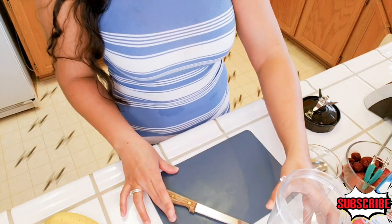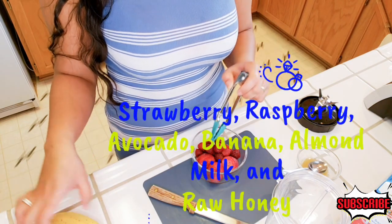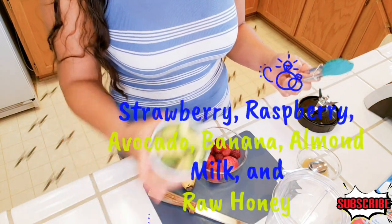Here are the ingredients that I needed: strawberry, raspberry, banana, and avocado.